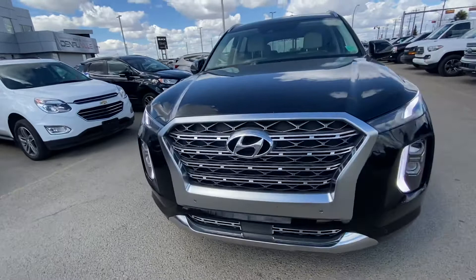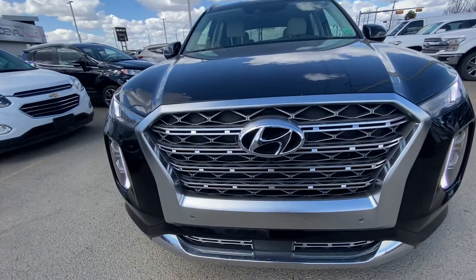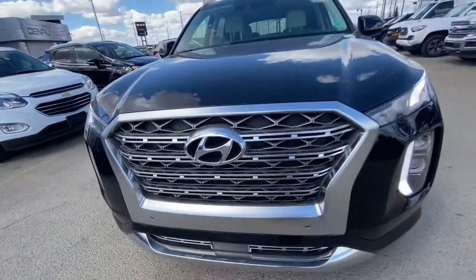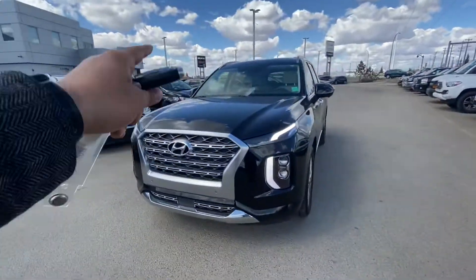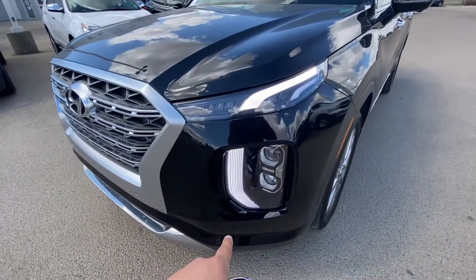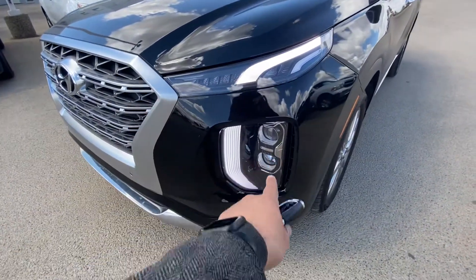In the front, as you can see, it has a signature Hyundai grille. It comes with the technology package which gives you the 360 camera — you've got the front camera, two side view mirror cameras, and a backup camera.